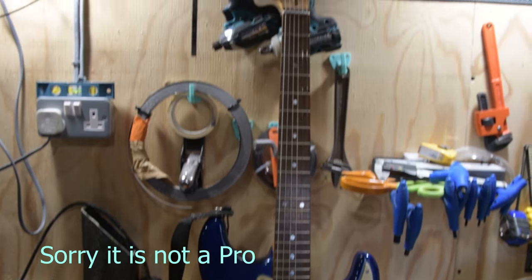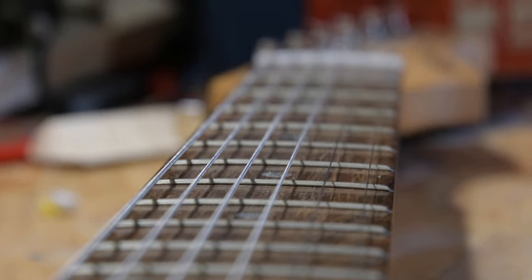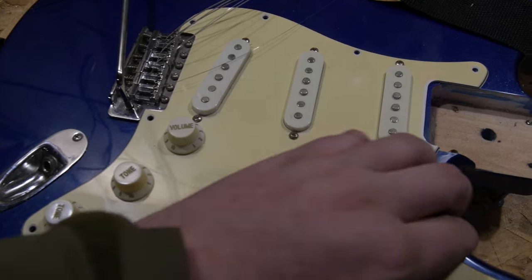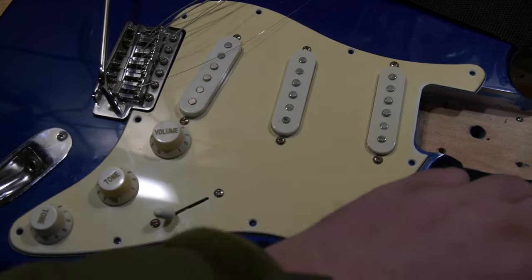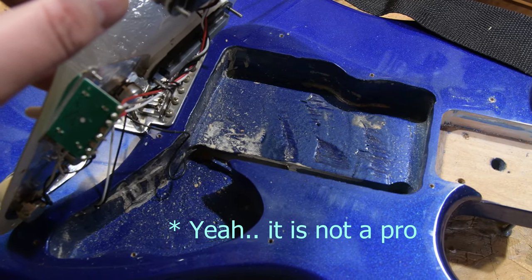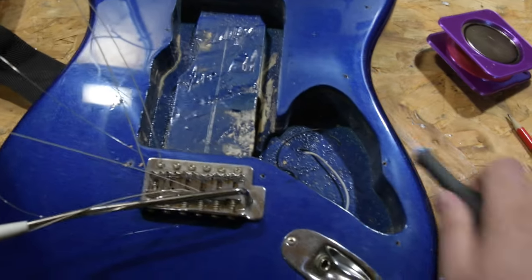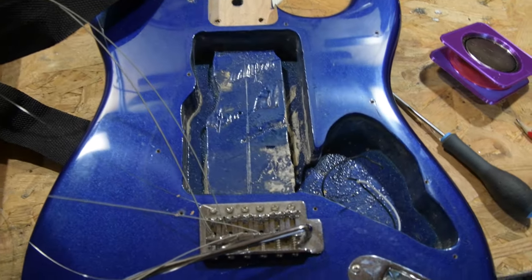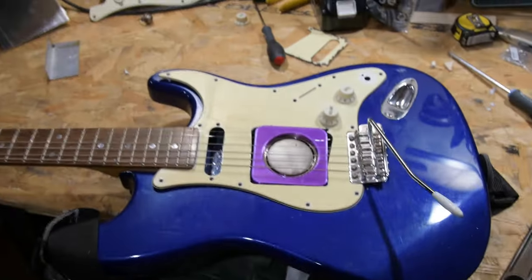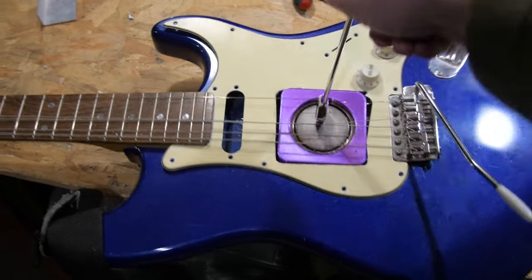Next we need a guitar — feast your eyes on this. We've got an Aria Pro 2. What a neck, what a body! I know we're going to be producing some beautiful strong tones. Having 'Pro' on the guitar reassures me this is the right guitar. Sadly the team at Aria didn't envision this pickup, so we have to make a few tweaks to the body cavity and scratch plate — a little bit of wood and plastic has to be removed.